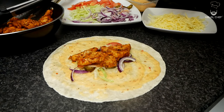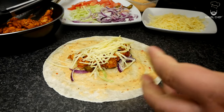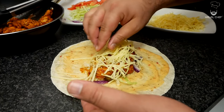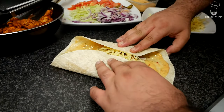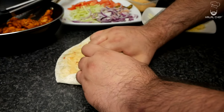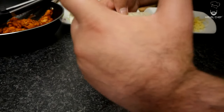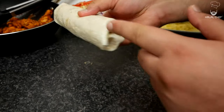Be generous with the chicken — don't be shy. A generous amount of cheese goes on top. Now we're ready to roll: make sure everything is in the middle, tuck that in, and gently fold it in. This is a closed wrap — closed from this side and this side.